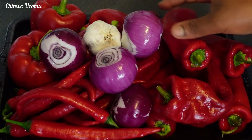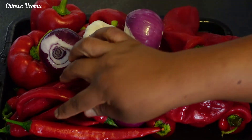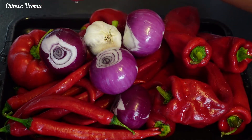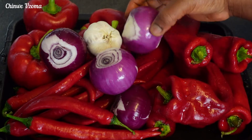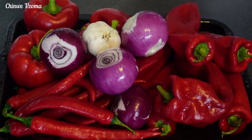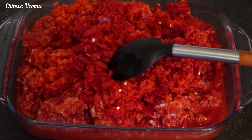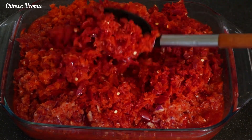Here are the peppers for this recipe. As you can see, there is no tomato here — I am only making use of peppers. I've got some bell pepper, paprika, chili peppers, scotch bonnet pepper, onion, and garlic. I'm going to use my food processor to roughly blend them. After blending, this is the perfect texture for me, and I'm going to set it aside.